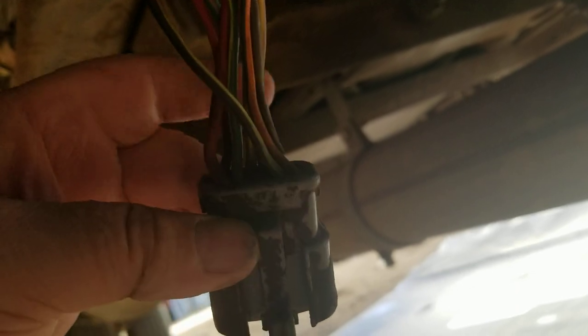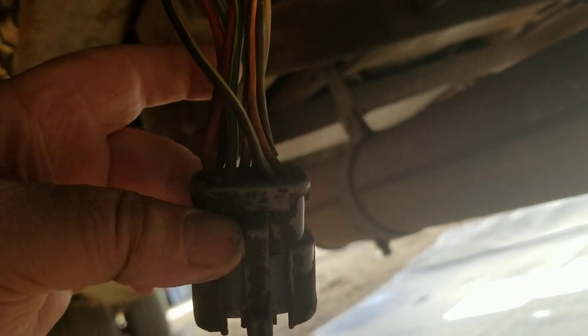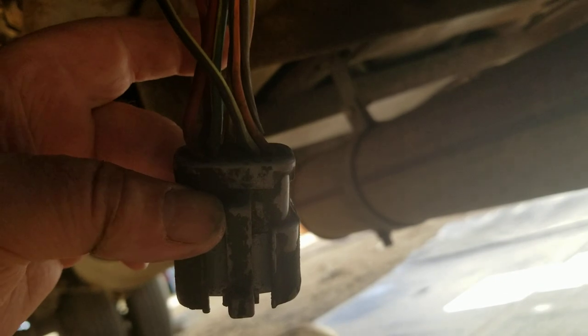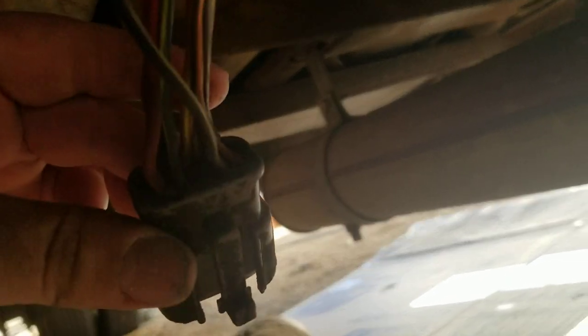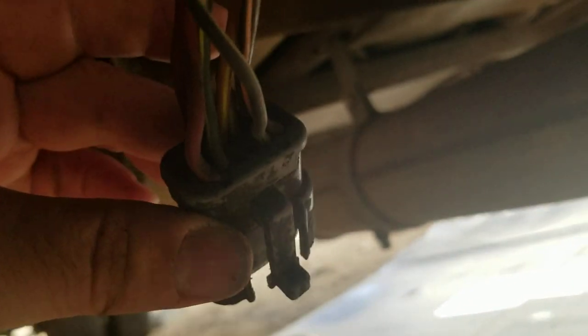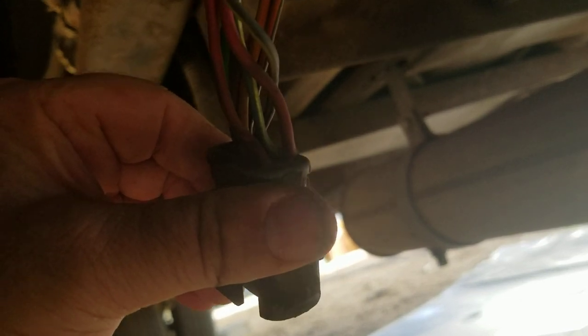I was also chasing down some varmint damage in my wiring harness. I think I got that all figured out. This is the plug that plugs into the solenoid pack, and I've seen some videos online where guys have replaced these because right where the wires go into the connector, you really can't see it in this video, there are some bare spots where they get cracked and loose.